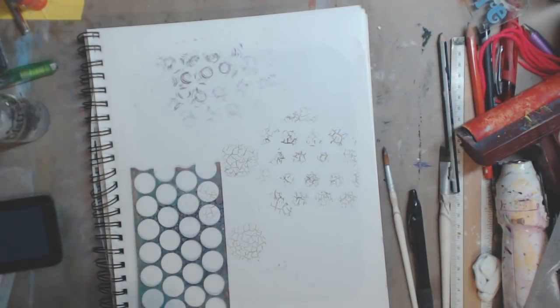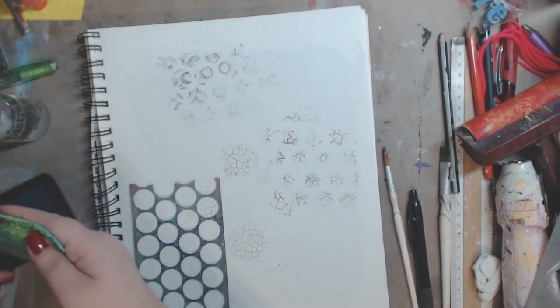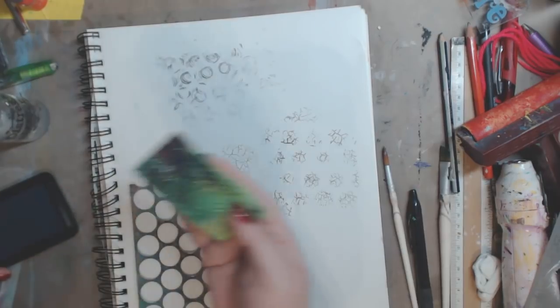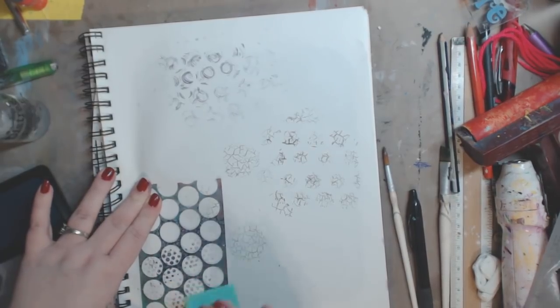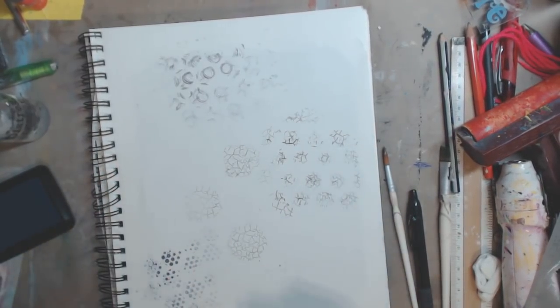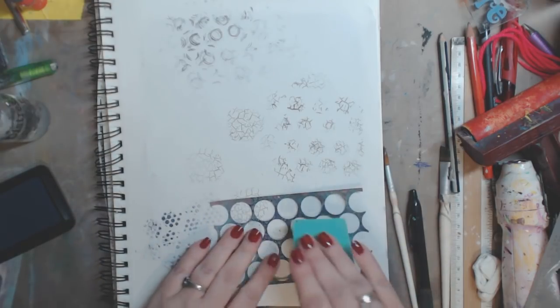You guys know I love the kids' fun foam texture, so let's see what these do. I'm just stamping in some of that ink and I'm going to stamp it, then lift it off — and look, you get a really cool pattern — just those little dots with some spaces between them. I like that a lot.